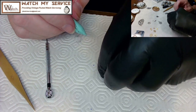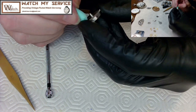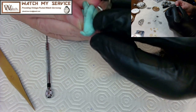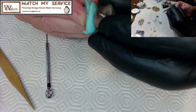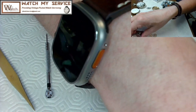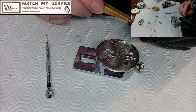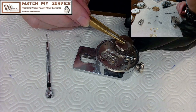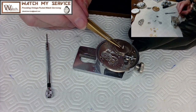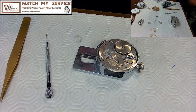The T-end doesn't extend very far out, which is why it keeps slipping — it doesn't grab well. That's what makes this barrel a pain. I rodico-clean the gears and the barrel to get fingerprints off, then carefully drop the barrel into the movement. It was pre-oiled earlier, so that's done and dusted.